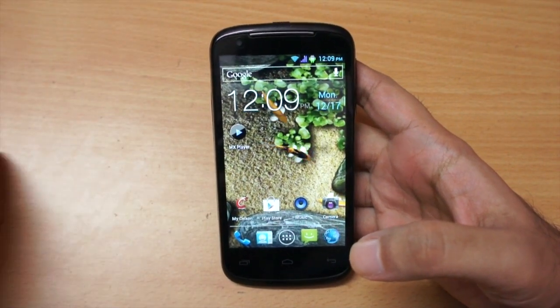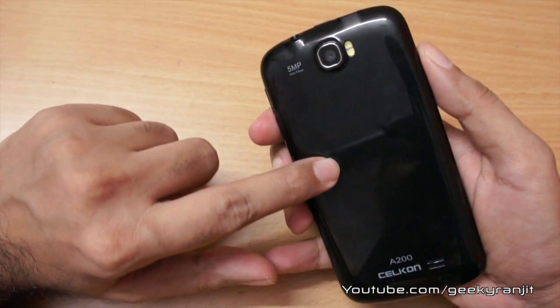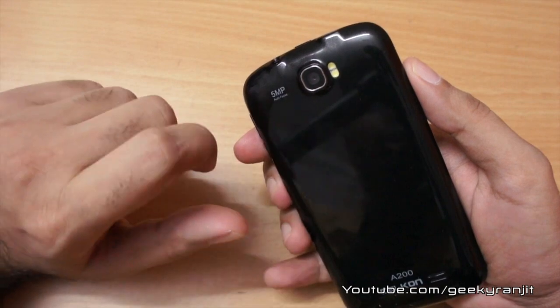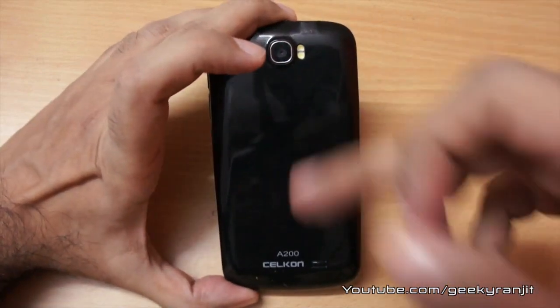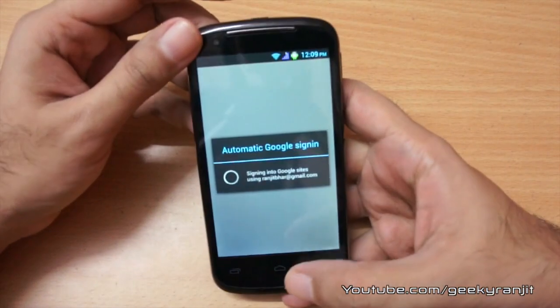The phone sports a dual-core processor — a 1GHz dual-core — and you can take out the back cover to find dual SIM support: the first SIM is 3G and the second is 2G. You can also add a micro SD card to expand the storage. Check out my unboxing video to see how to insert the micro SD and SIM card.